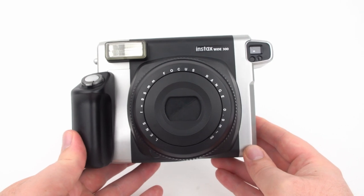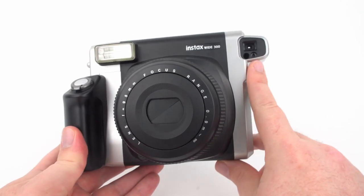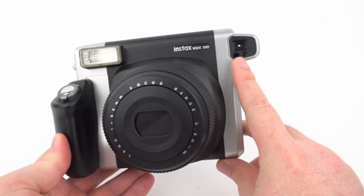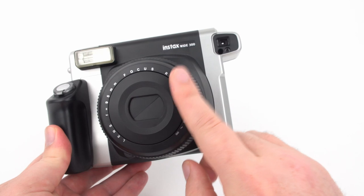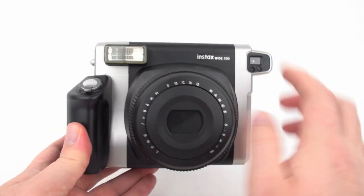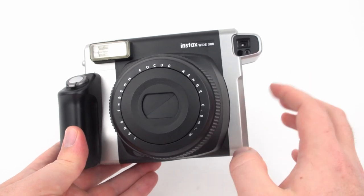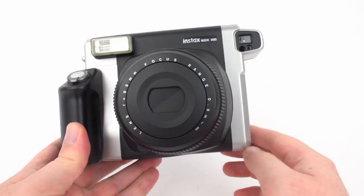The Instax Wide 300 is a pretty simple, largely point-and-shoot camera. Up top you can see the viewfinder and two light sensors. The one on the right determines shutter exposure, and the one on the left determines flash exposure. When shooting, make sure your hands are not blocking the viewfinder, the light sensors, the lens, or the flash.